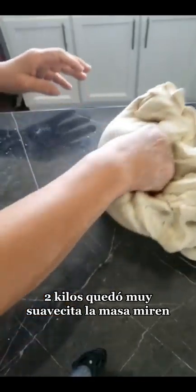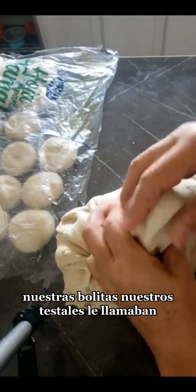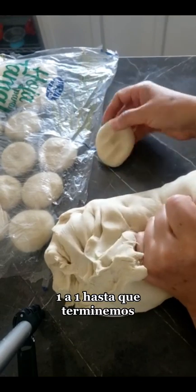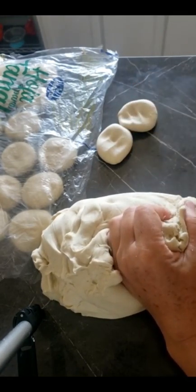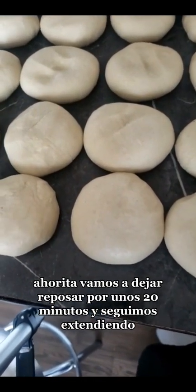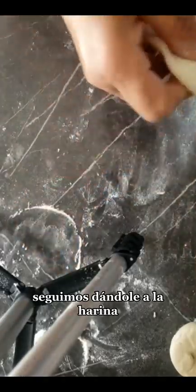Dos kilos, quedó muy suavecita la masa. Aquí estamos haciendo nuestras masitas, nuestras bolitas, nuestros testales — como les llamaban antes las señoras. Una a una hasta que terminemos. Yo las voy a poner en una bolsa de plástico para que se suavice más cuando las vaya a extender. Ya estuvieron todas nuestras bolitas. Ahorita vamos a dejar reposar por unos 20 minutos y seguimos extendiendo. Ya llevo unos pocos extendidos; vamos a ponerlos a secar para cocinarlos, freirlos en el aceite y la manteca — yo le pongo la mitad de manteca y la mitad de aceite.